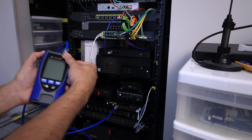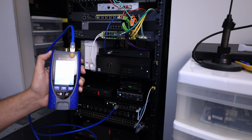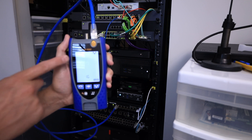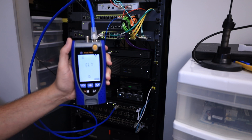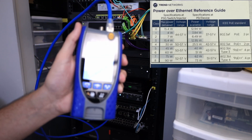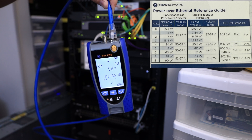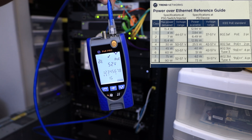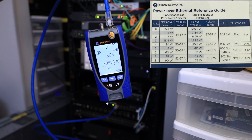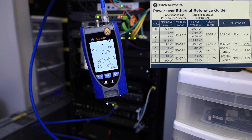It's doing its test. You can see the little indicator going through all its classes. I'll put a marker in the video to show what classes are. So this port does 52 volts, the class is 4, and down at the bottom it shows one gig. We can see what pairs it has positive and negative on — pairs one and two, and then three and six. There's our first switch.